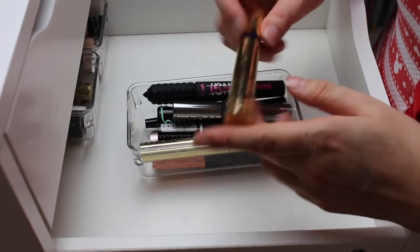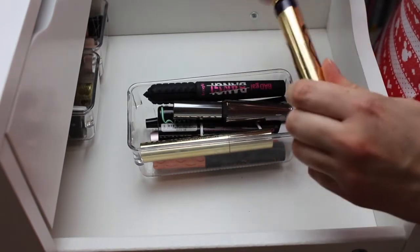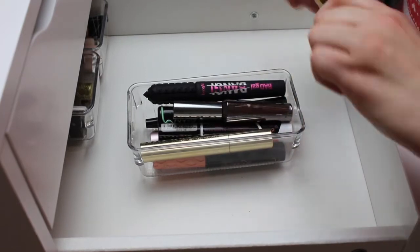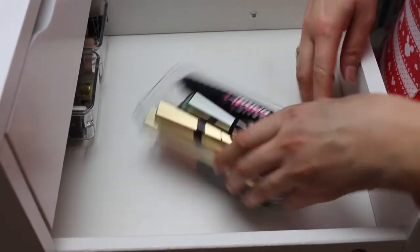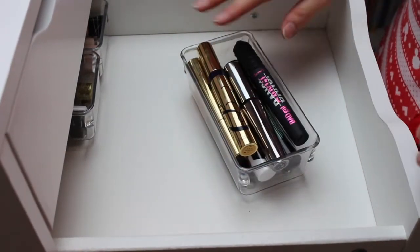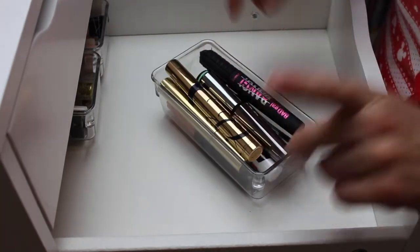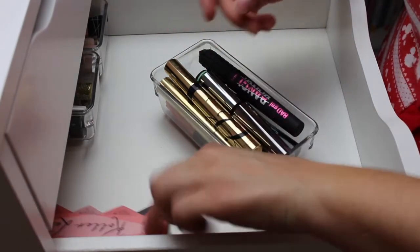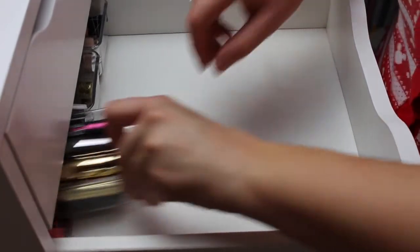The last one is the Estee Lauder Sumptuous Extreme Mascara — it's a nice mascara, so I'm going to keep that as well. So at least it's flush now; before it was kind of piled high. I also have a backup Benefit Roller Lash — I'm obviously going to keep that. So yeah, that's my mascaras done.